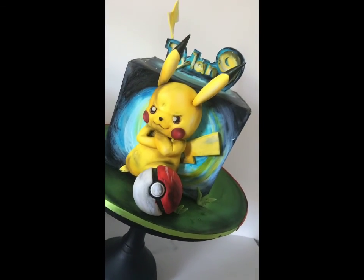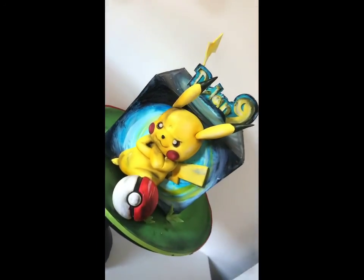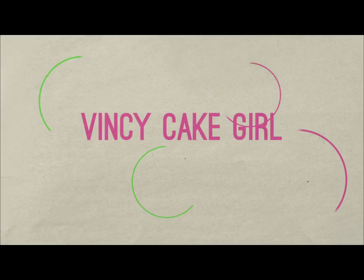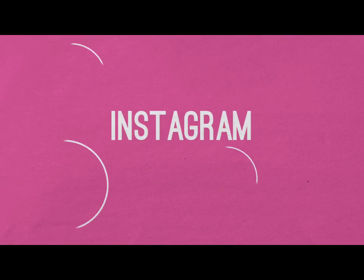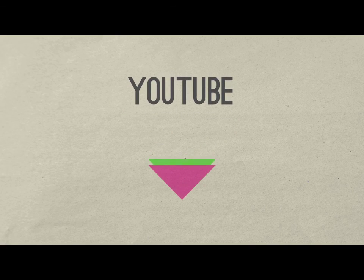Comment down below if you want me to actually show you how I work on the cakes, or let me know what you want to see from me. Thank you so much for watching. Remember to subscribe, press the notification button, and follow us on Instagram. Comment down below and let us know what you want to see in the next YouTube video.